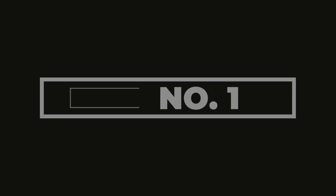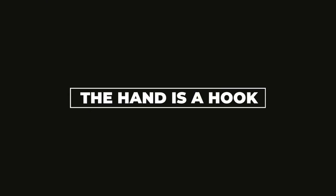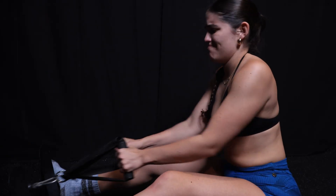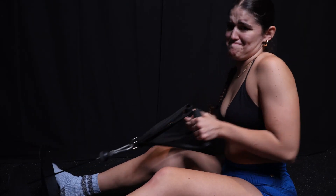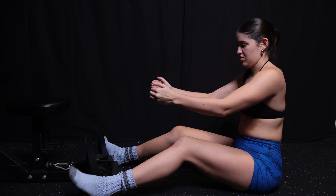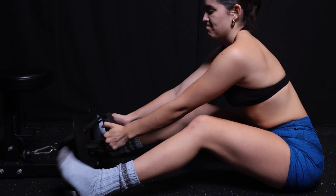Technique tip number one: your hand is a hook. With any pulling movement, the goal is to pull the weight towards you. There's a desire to emphasize your hand and squeeze it really hard and pull with your hand. Sometimes when people are doing pulling movements, their hand starts to curl because they can't pull anymore with their back — they try to get the weight closer to their chest by curling their hand. But doing this isn't going to make your back stronger. So your hand is simply a hook. Keep your wrist neutral and let the hook attach to the pulling attachment.